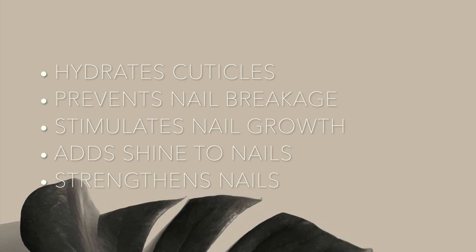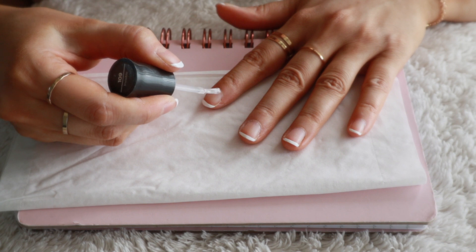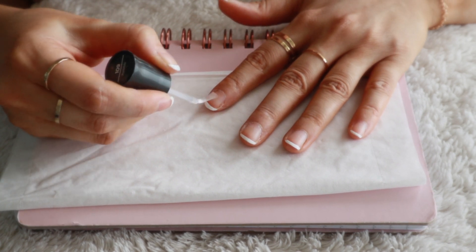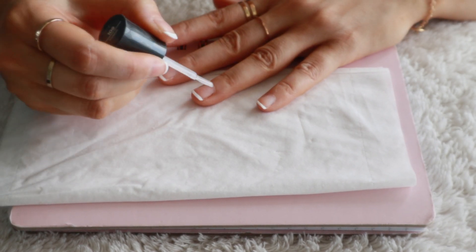The cuticle oil is going to help hydrate your nails so that your manicure looks flawless, and it'll also strengthen your nails which is very important. My favorite part is that it's going to add a lot of shine to the nails, so definitely make sure you do this step after your manicure has fully dried.